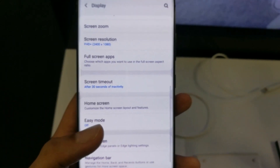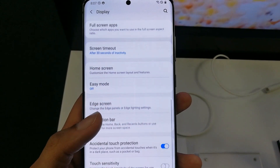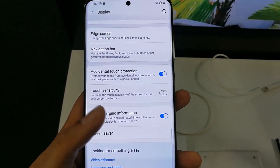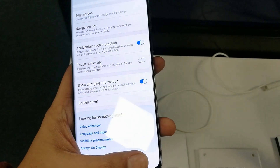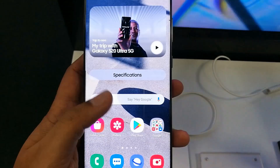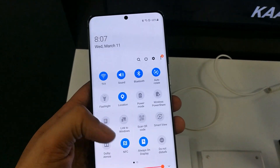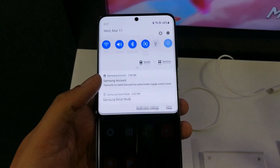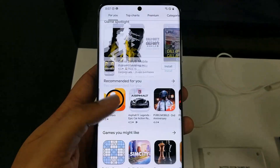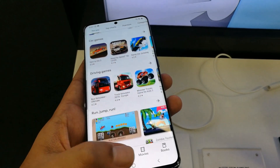Now you can see the smoothness in the motion of the screen when I scroll it down and up. Maybe on the video you can't see it very clearly, but on the real device it's really amazing. It gives you a feel of 120 Hertz motion smoothness — it's super smooth, silky smooth when you scroll up and down.